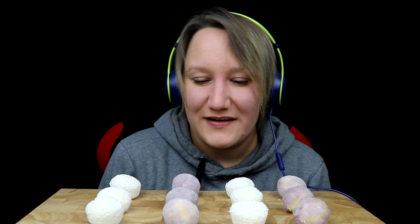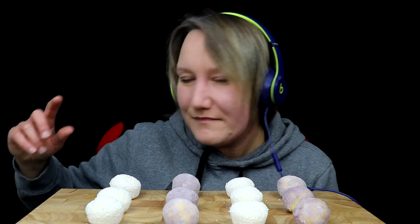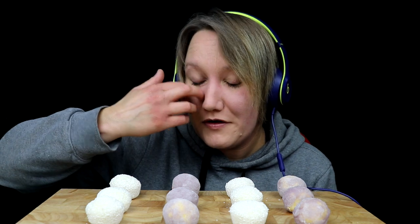Hey guys, welcome back to my ASMR channel. So, in today's video, I finally managed to put my hands on some ice cream mochi. Hopefully that's how you pronounce it — I have no idea, honestly.